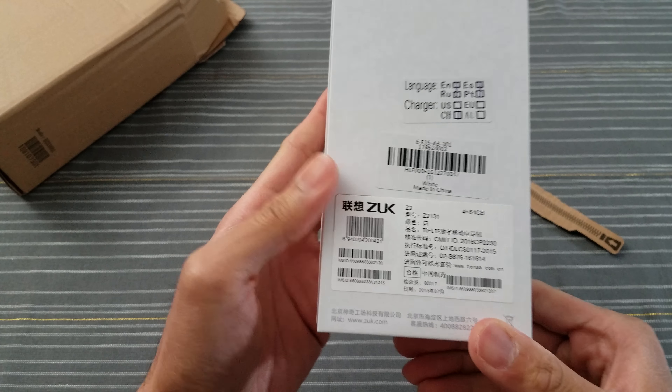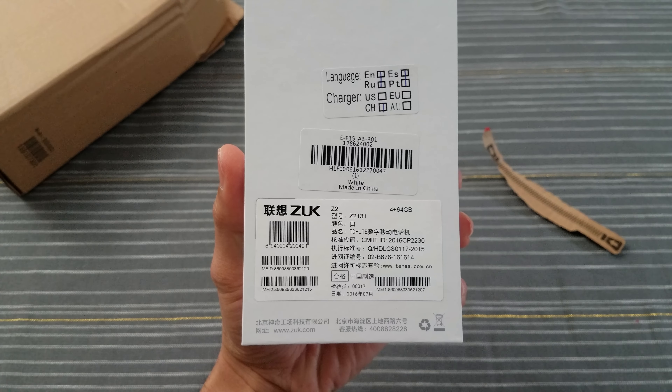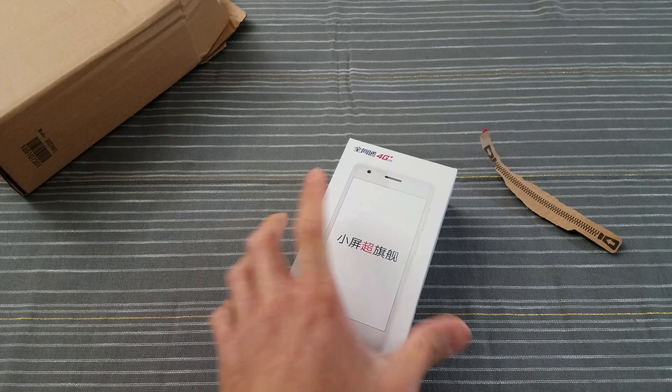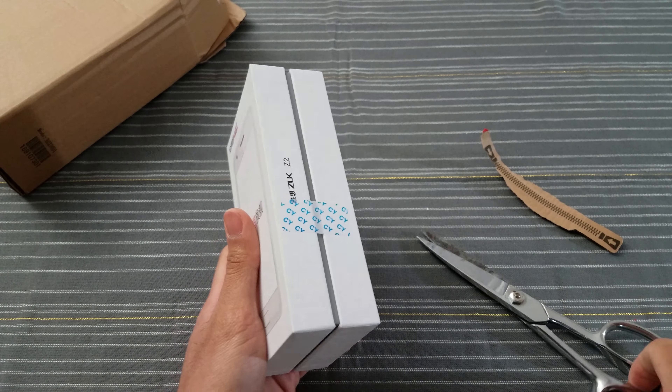Here we go — not much. There's something here — pause the video right here. If you can read that, let me know in the comments. I have no idea what that says. Let me get my scissors.